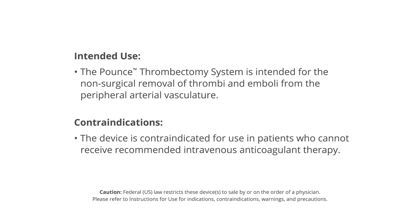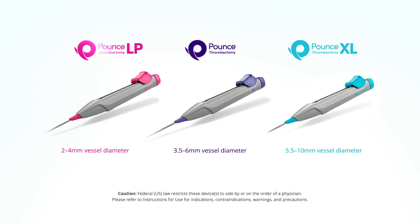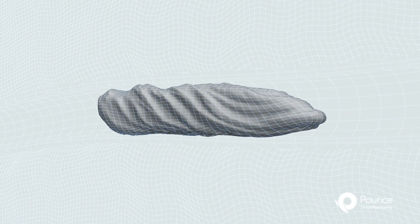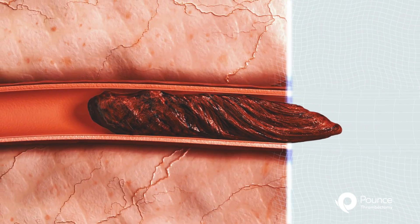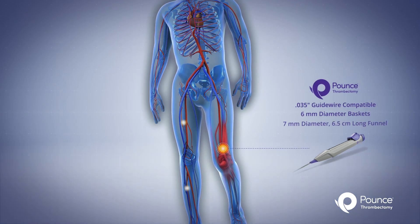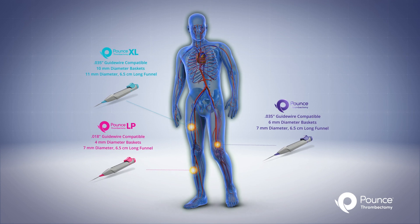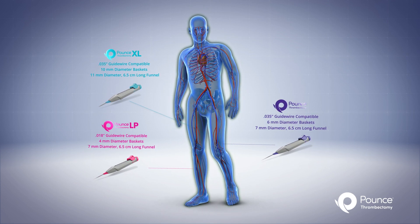The Pounce Thrombectomy System is intended for the non-surgical removal of thrombi and emboli from the peripheral arterial vasculature. Removing a broad range of clot remains a challenge in peripheral vascular procedures. An easy-to-use mechanical solution for these obstructions could dramatically change the outcome of endovascular intervention.